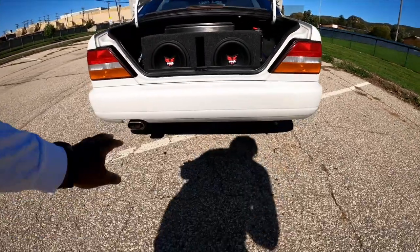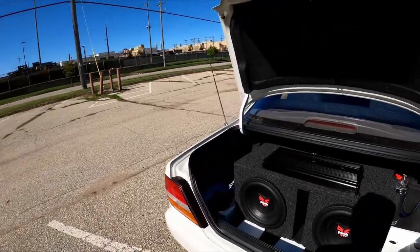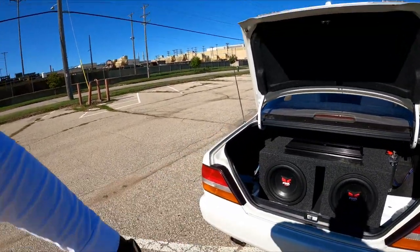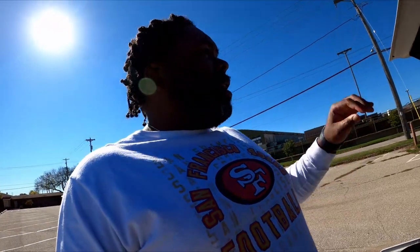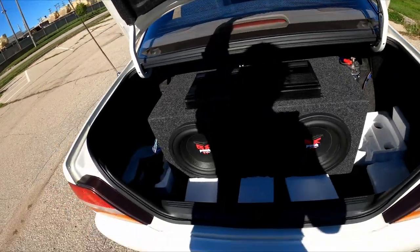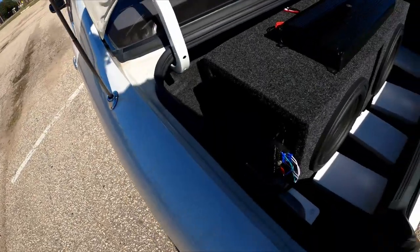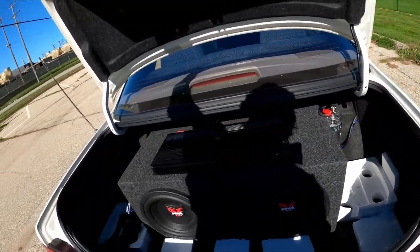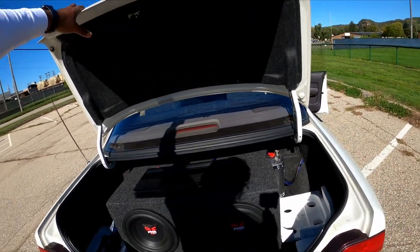I definitely want a dual exhaust setup. I've only seen them with duals and they look good. I like dual exit, or a single right down the middle is cool, but having it on one side messes with my OCD aesthetically — it looks unbalanced. I've got HX tools, a DB Drive amp, and the Cerwin-Vega for the interior speakers. As you can see the two 12s take up a lot of trunk space.